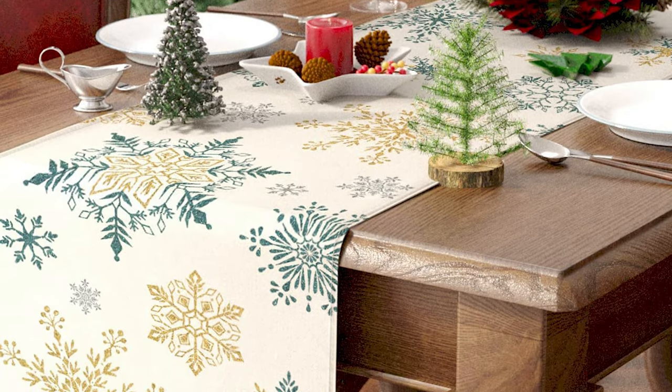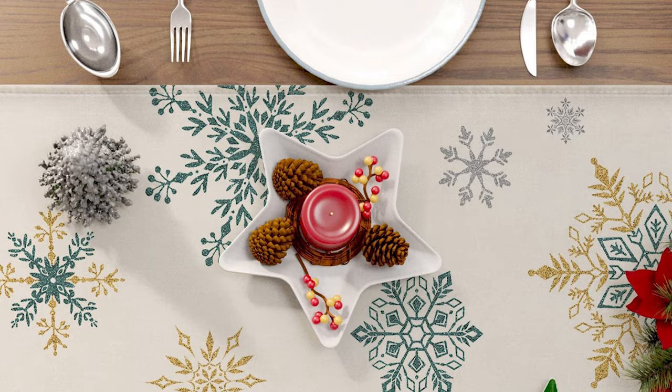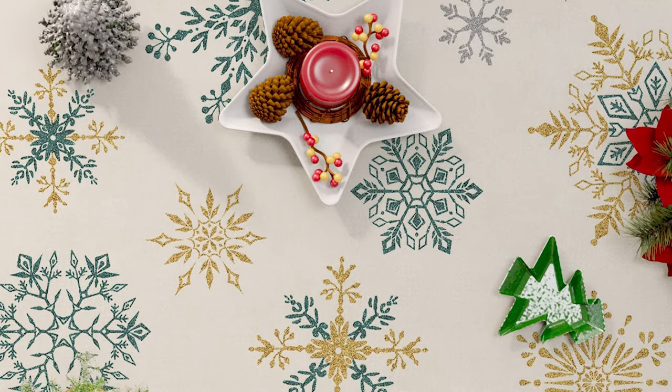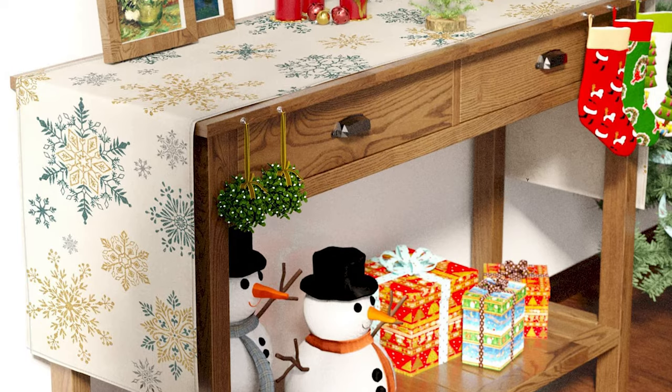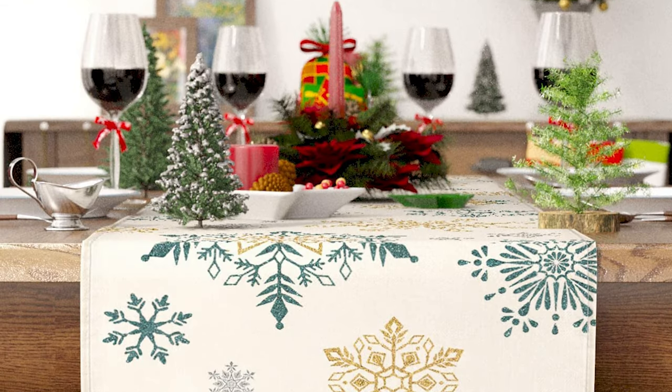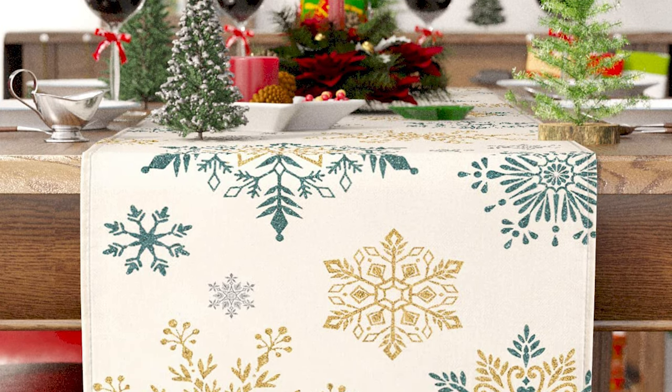Sturdy sewing, soft, foldable, and durable — it protects your table's surface from hot pans, scratches, and spills. It offers creative and unique ideas to decorate your home, adding beauty to your coffee table, dining table, living room table, study table, and office table.